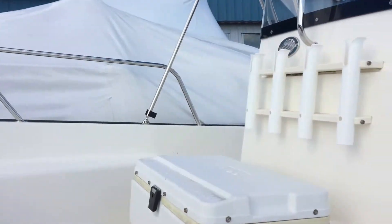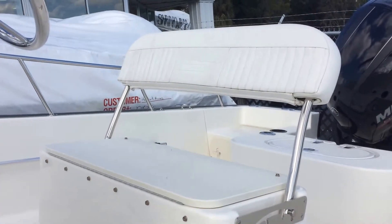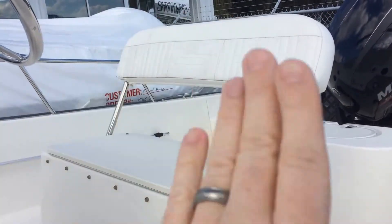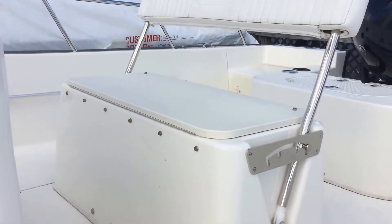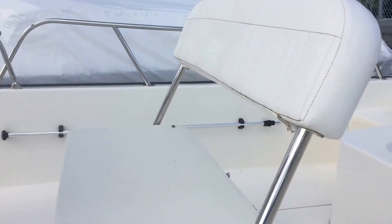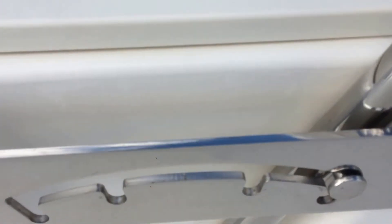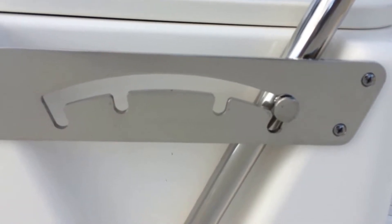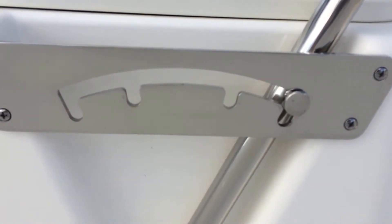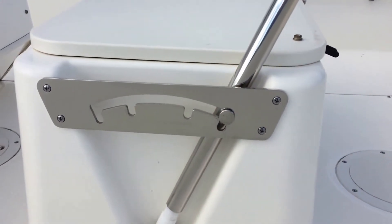As we come to the transom, you can see your helm seat. It's got a flip-flop helm seat — there is a cushion that goes on, it's removed currently. Those are all removable cushions. If you look at the hardware on this flip-flop backrest, notice how heavy-duty it is and the simple design. It's very simple, which means 10 years from now, even in a saltwater environment, it's going to work smoothly and hold the test of time.